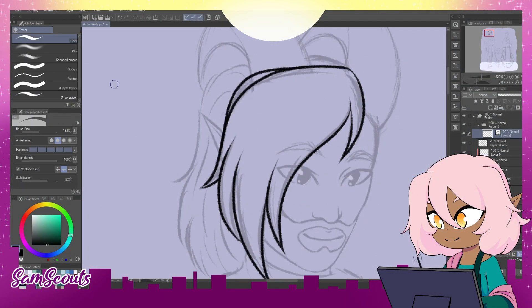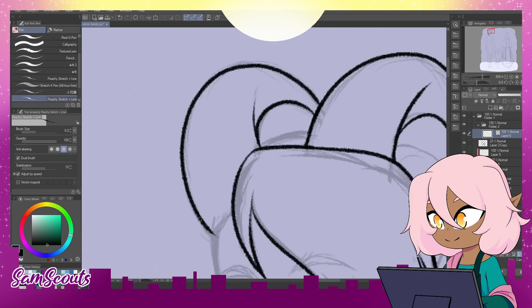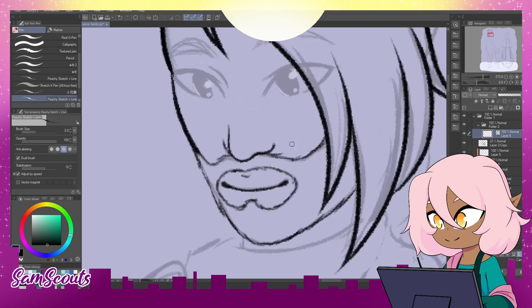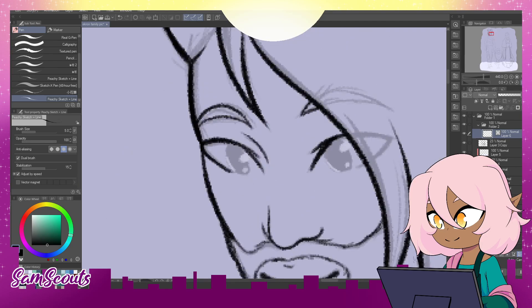Hey, hi, hello! Welcome back to another video! Today I'm drawing a new microphone. I hope this sounds good — time is the only one who can tell.